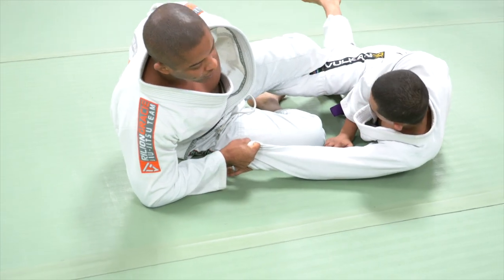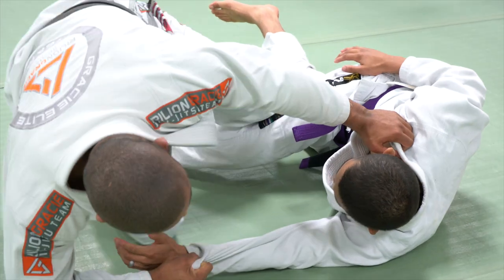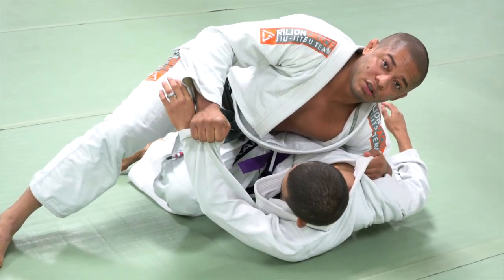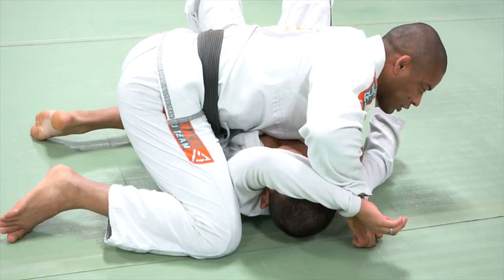Elbow on the ground — I have better control right here. Let go of the ankle, go to the collar. Technically stand up. Elbow go — go to his shoulder. So I can apply the pressure off the shoulder.